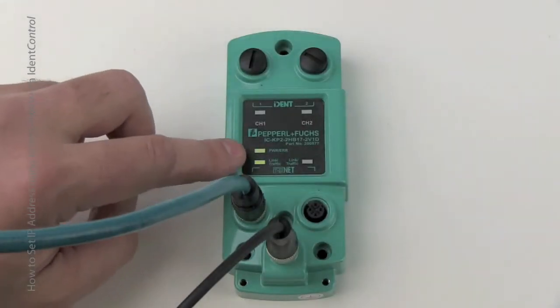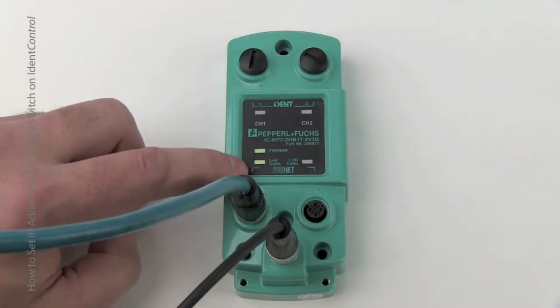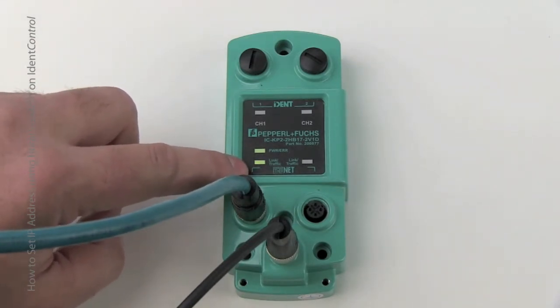The IdentControl Compact Ethernet is plugged in and ready to go. The Ethernet cable is connected, the power cable is connected, and the power and link LEDs are lit and green.